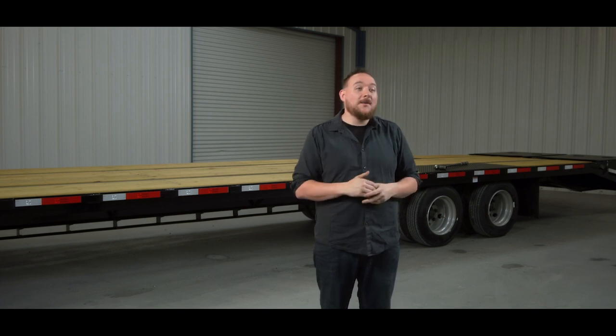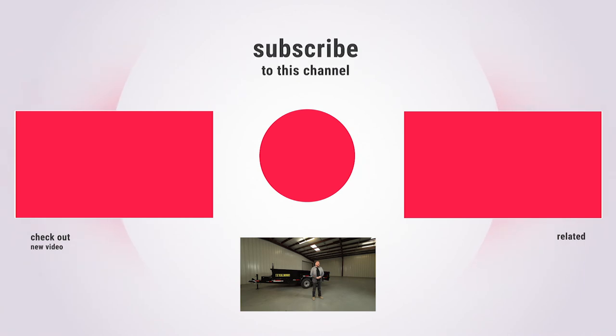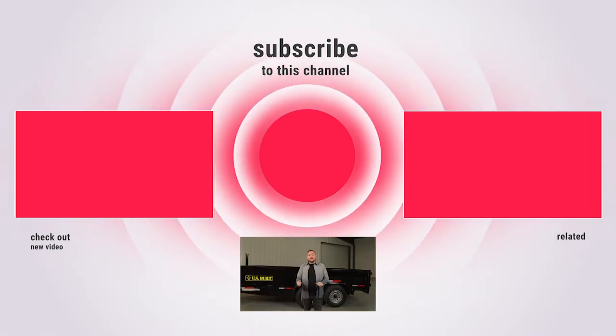Then we move on to the other three wheels. Once we're done with those we pack up our bags, put up our tools, and start hauling again. Maintenance and making sure you are safe to drive isn't hard and it's very important. If you like this video and want to see more trailer maintenance videos, give us a thumbs up, leave us a comment, and as always feel free to smash that subscribe button. It lets us know we're doing a good job and we'll see you in the next one.